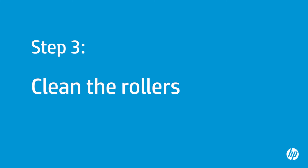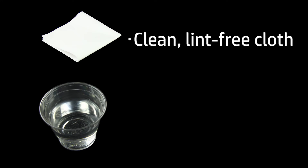The printer rollers get dirty from dust, paper fiber, and other debris. In this step, you will manually clean the rollers. The software for this printer includes an automated roller cleaner, but we will not show those steps here. Before you begin, gather the following cleaning materials: a clean lint-free cloth and clean water. Distilled or bottled water is preferable but not required. Do not use alcohol or other chemical cleaners.